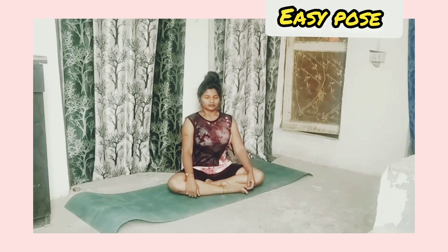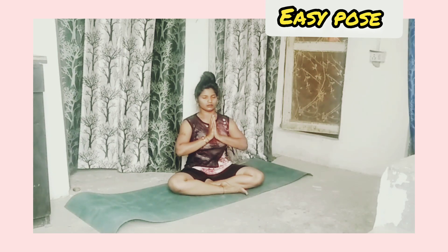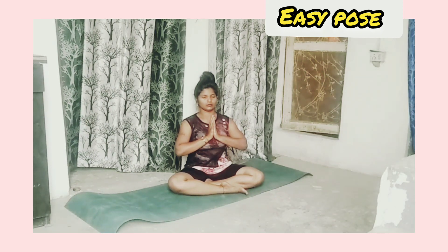Easy pose: sit calmly by folding your legs, close your eyes. Now inhale, exhale. Calm your mind to start yoga.